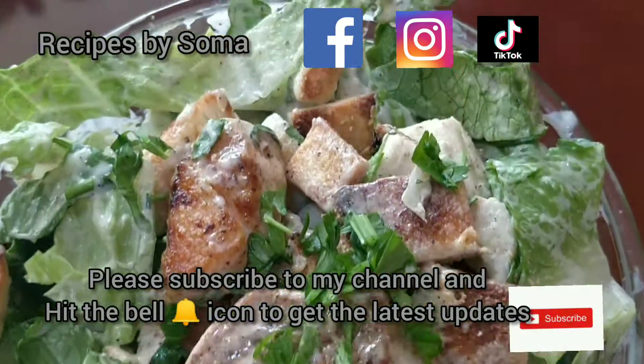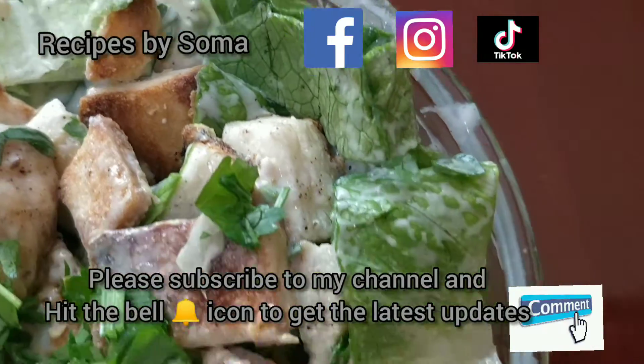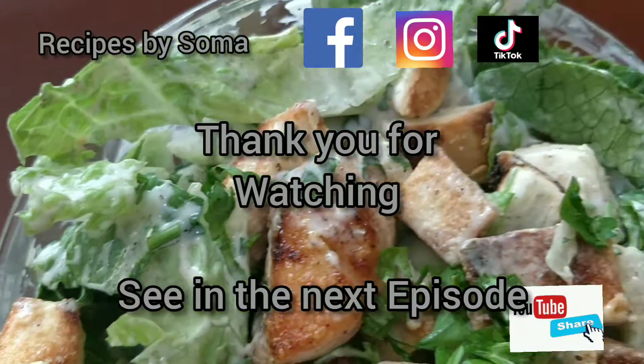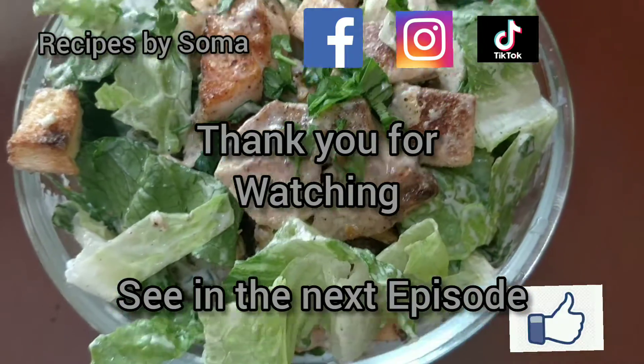If you like my recipe, please don't forget to subscribe to my channel and hit the bell icon to get the latest updates. Thank you for watching — see you in the next episode!